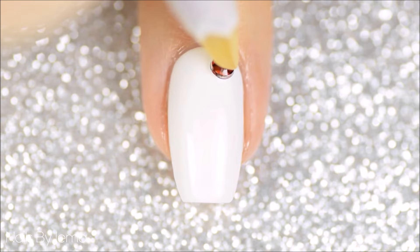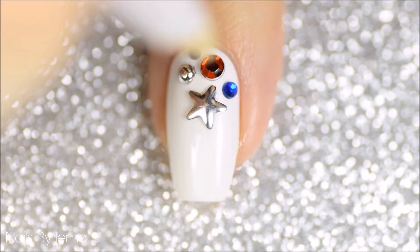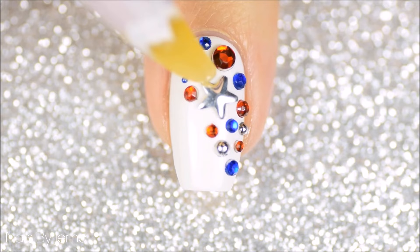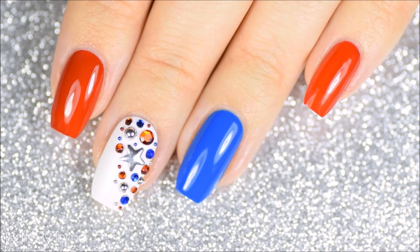I'm using a wax pencil to pick up the studs and gems and I'm just randomly placing them all over the nail in a mosaic-like pattern. I'll list everything that I used as well as where to get them down below in the description box. Now you can add a top coat to seal them all down if you'd like, but since I pressed mine down into the wet polish on my nail I'm happy that they'll stay, but if you are rough on your nails then please add a top coat to secure them properly.